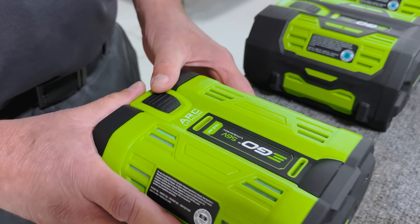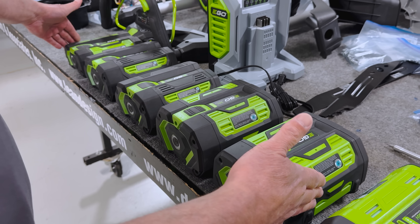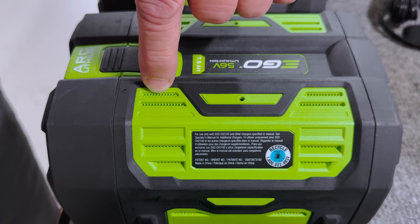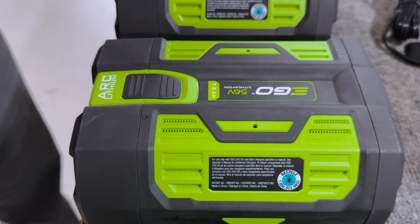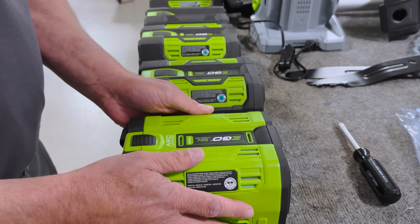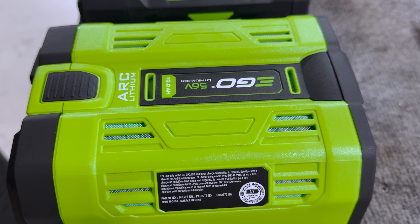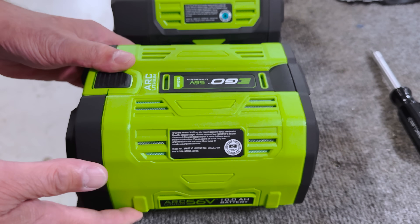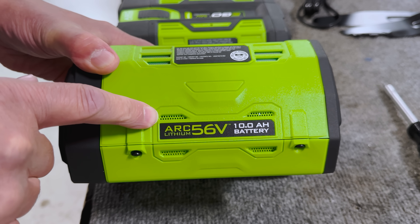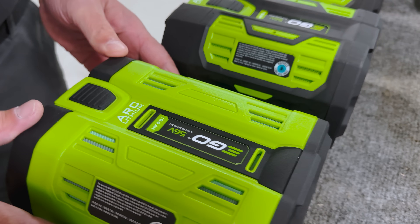I want to point out a few other things that are different from the earlier versions — these are anywhere from two to three years old, whereas this one is brand new. You can see differences here between the little window ports. These holes are molded in on all of the older ones, even on the sides. Whereas on this newer battery you can clearly see they've got something assembled from the inside — some kind of woven material. I don't know why they went that route; that's extra processing and extra parts.